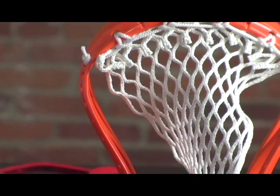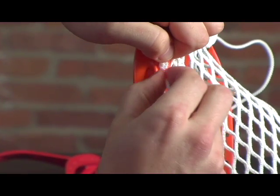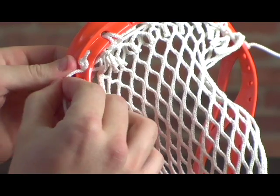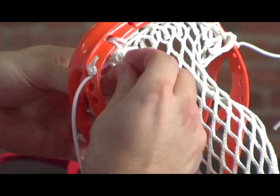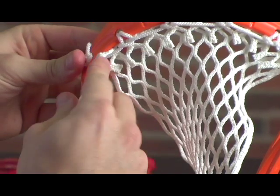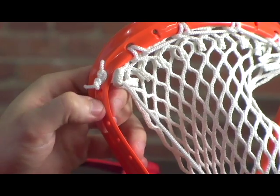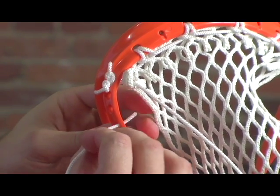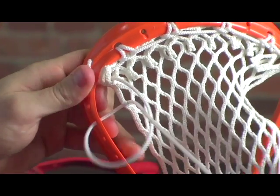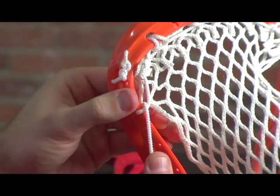Now we're going to move on to the sidewalls. Take your sidewall string, turn the head a little bit. You're going to go from that first sidewall hole, put it through, and we're also going to use that first diamond. So that's part of the ten diamonds we had on the top — coming through that first hole, bring it down, skip the next two sidewall holes, come through this one, go through the mesh, then pull it nice and tight. That's going to lock the mesh in place so that your pocket's not going to move around.